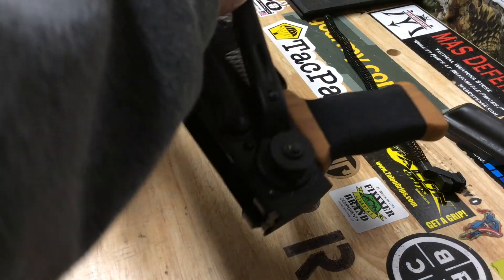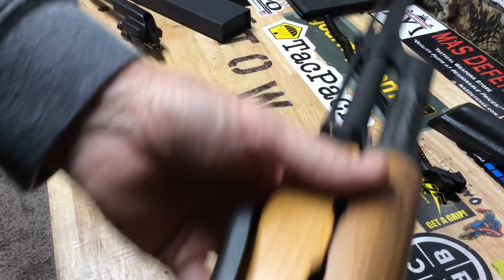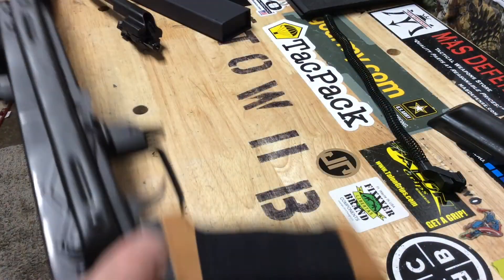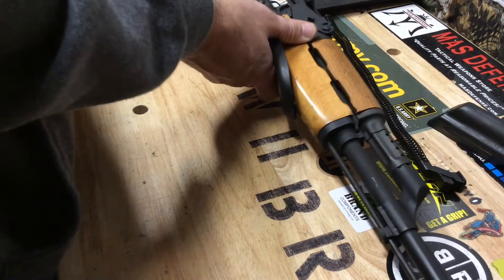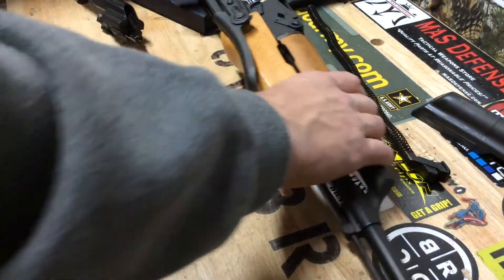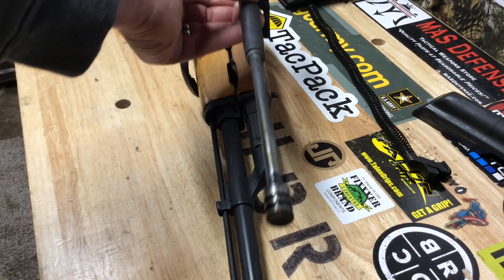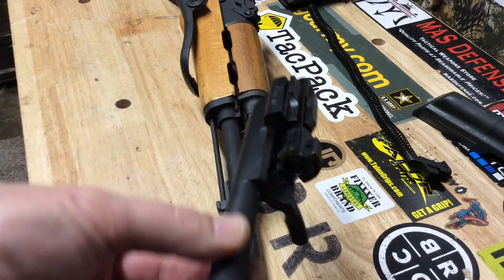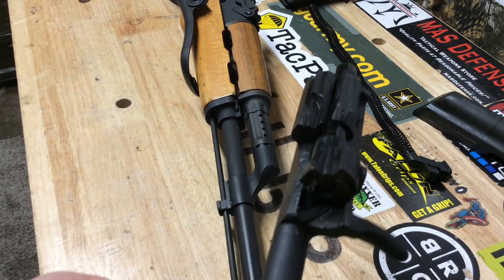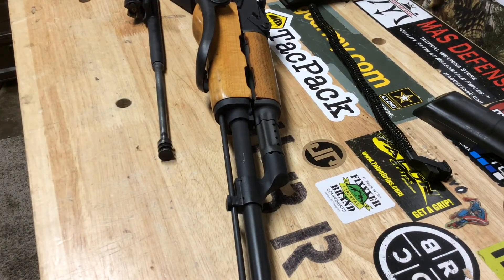Besides that, the finish everywhere else has held up fairly well — no real unexpected wear at 1500 rounds. I've used it in summer and in the rain in early fall and it's held up rather well. The bolt carrier group — I'll bring it by the lens here — you can see that even with 1500 rounds there's not a whole lot of visible wear on the bolt or bolt carrier, so that looks pretty good.